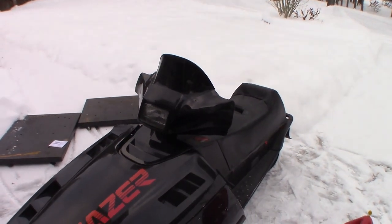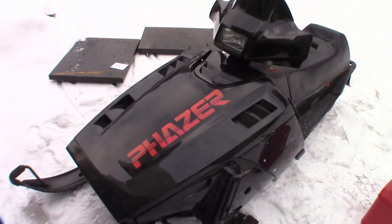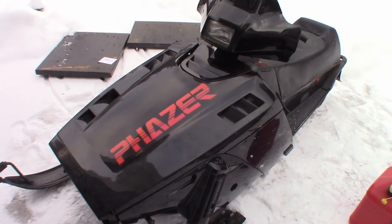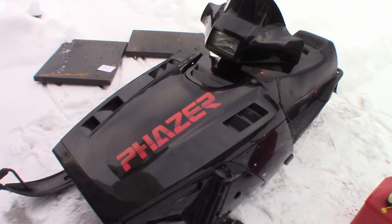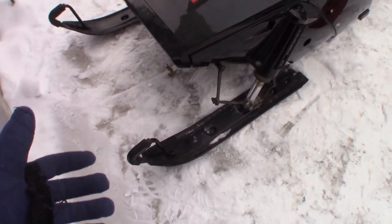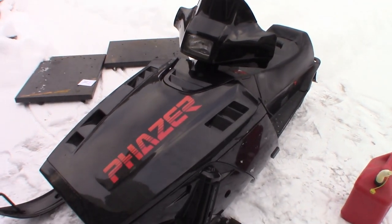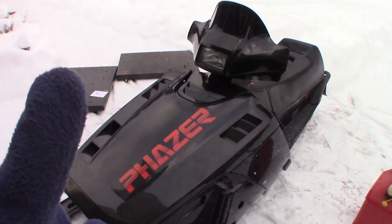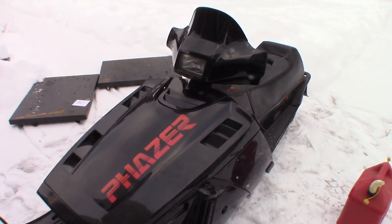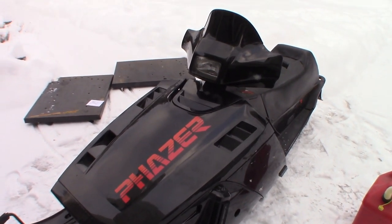King Collector here, and today I'm bringing you a video on the coldest day of the year. Today's video is about my 1986 Yamaha Phaser snowmobile. You may have seen this thing in the background in some of the boat series videos. I finally got it put together, got brand new carbides on it, got the track on it, all that stuff. It's good to go except for one thing — it runs for 15 seconds and then it dies. I have no idea why. It didn't do that when I first got it put together, but now it does.